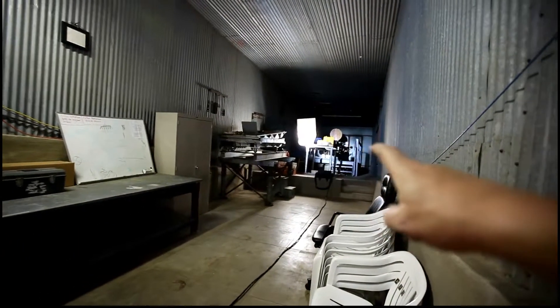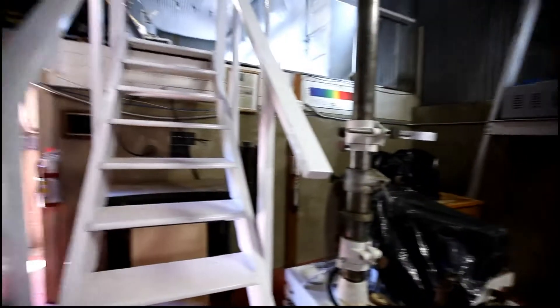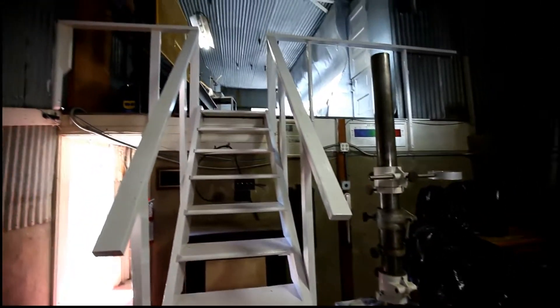There's a five-inch Takahashi over here. We'll go back over there in a moment. Let's go upstairs and take a look at the first and second flat outside.